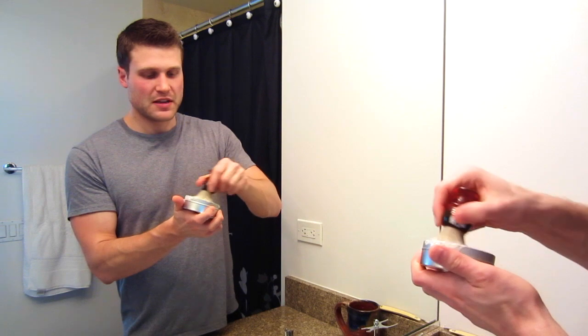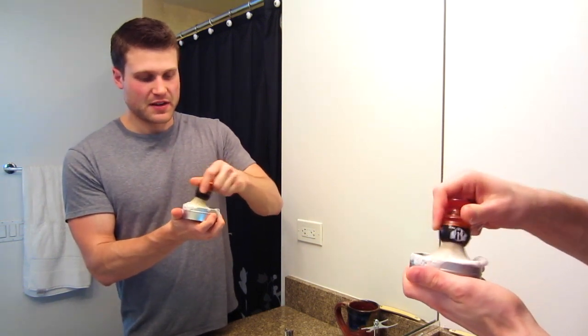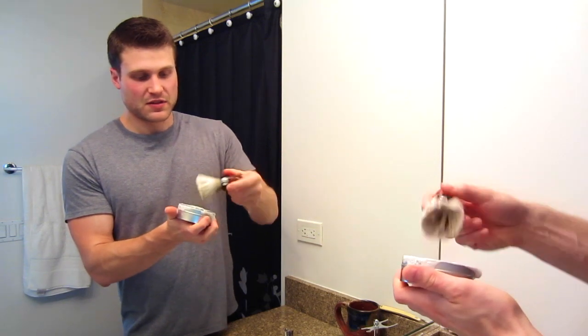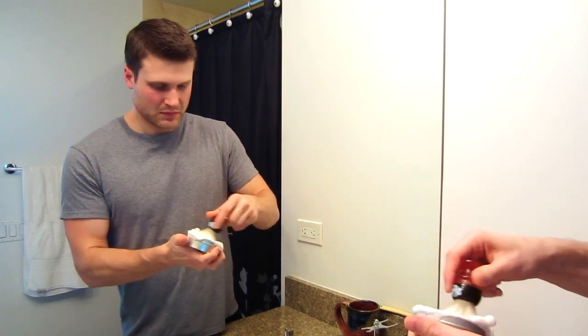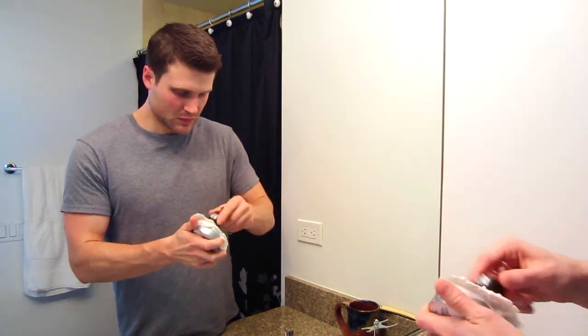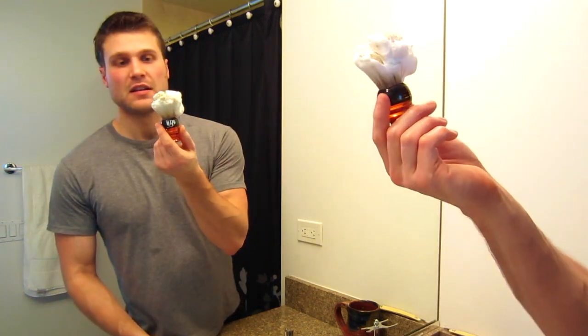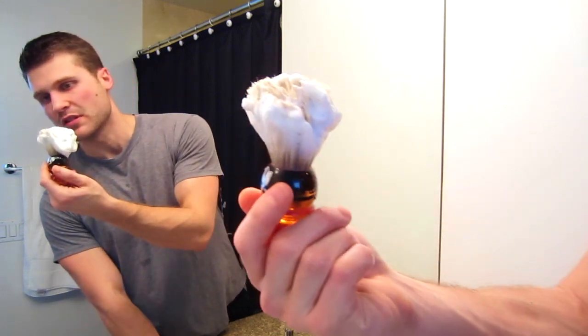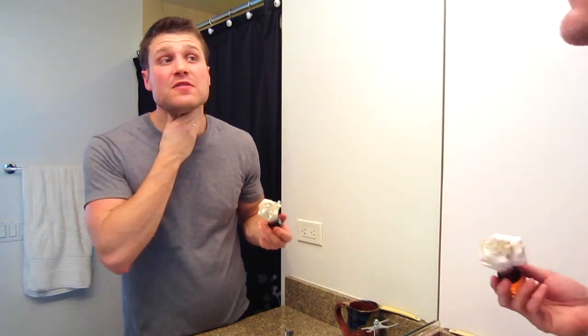This is obviously a little harder on the smaller 3-inch puck versus the 5-inch giant puck. But something really cool is that Synergy is so easy to load that even on this small puck, it's not hard at all. This is already a good load but I'm just going to load up more. Lots of soap in here — the bristles are clumping together. I'm going to add some water to my facial hair and do a face lather.